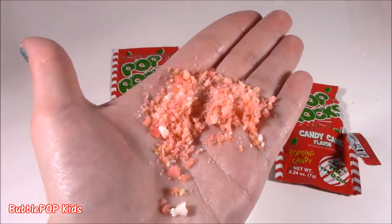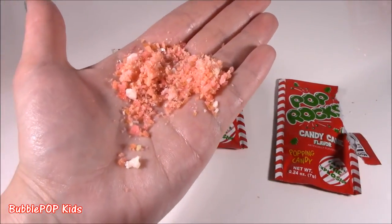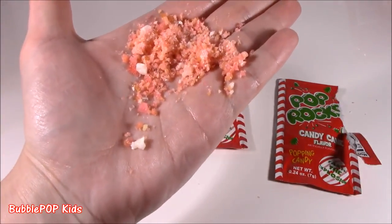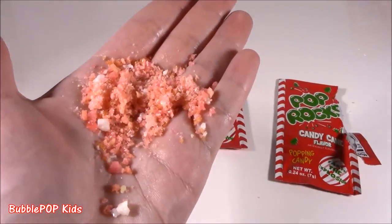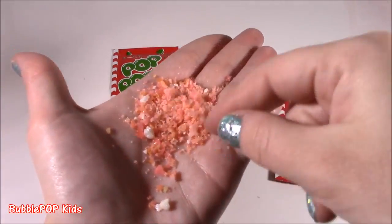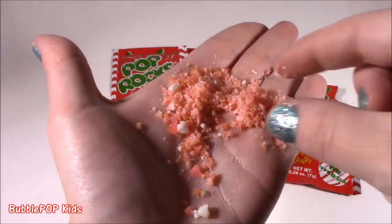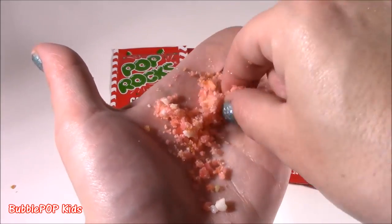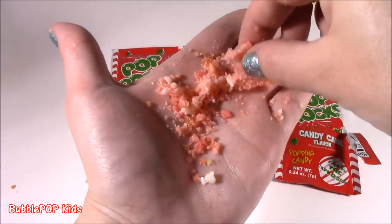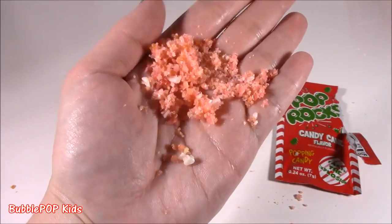Let's taste it. Wow. Poppity pop rock. These are so, so, so good. First of all, I'm not the biggest fan of mint or candy cane. These are so subtle. They're not very minty. They have kind of a strawberry taste. I can't describe it, but they are just crack-a-lackin'. They are so good. I want to eat all of them. I usually don't even like Pop Rocks, but these they are delish.